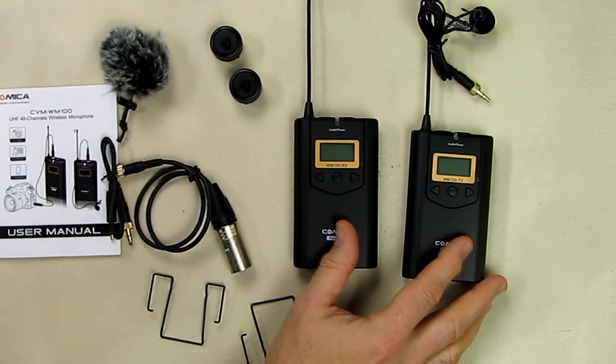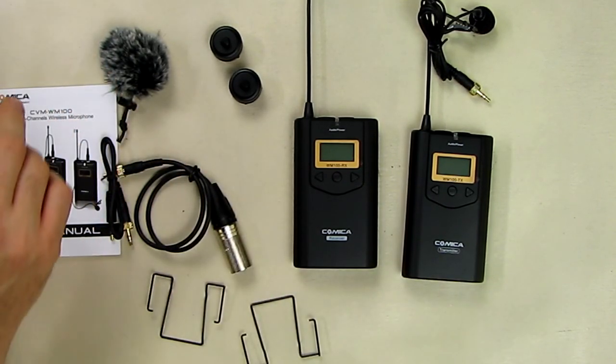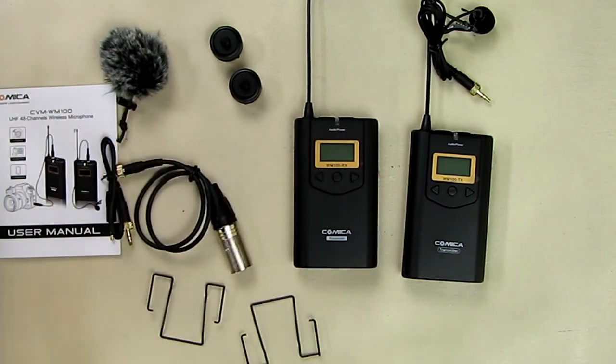The units take AA batteries. I have some brand new AA batteries here — that's the size you'll need — and we're going to see how to install them right now.